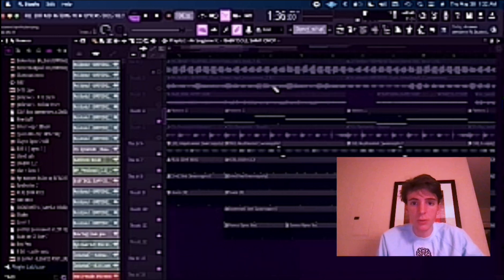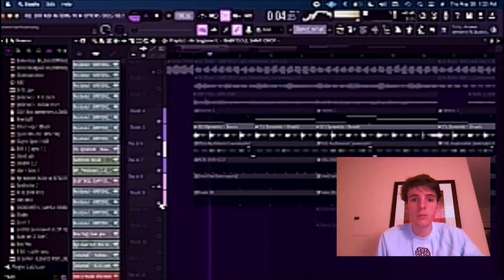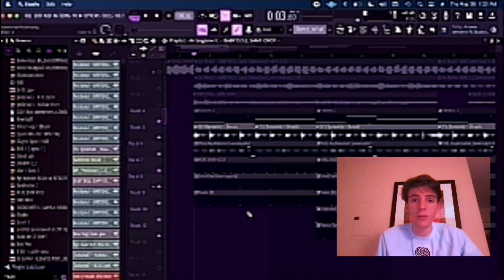Then you want to add on some simple drums. Now just put it all together and you got yourself a banger.